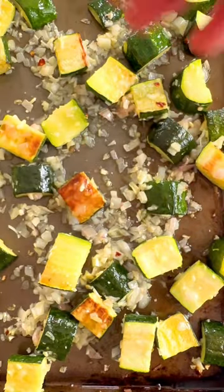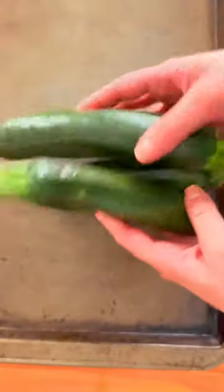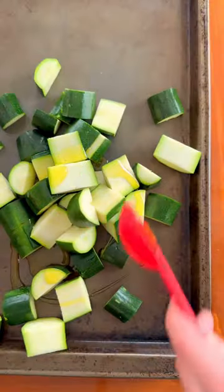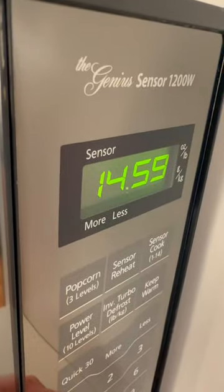One of my favorite ways to get my veg in is roasted zucchini with lemon and garlic. Toss zucchini in a little olive oil, spreading out on a baking sheet and roasting for about 15 minutes at 400 degrees.